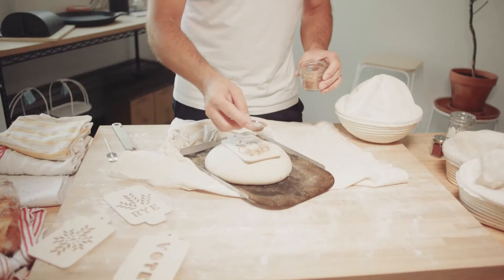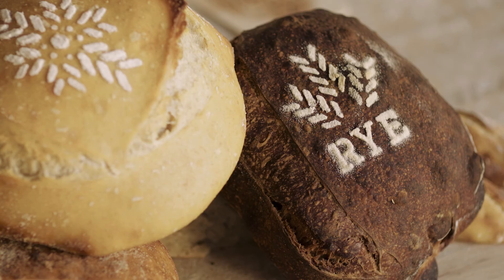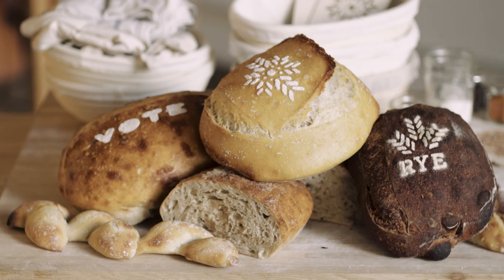A super cute puppy stencil. Puppy stencil bread. Oh, there we go. We should eat this.